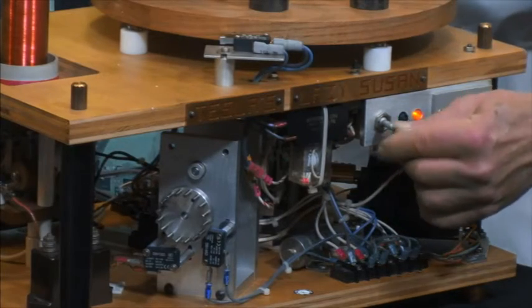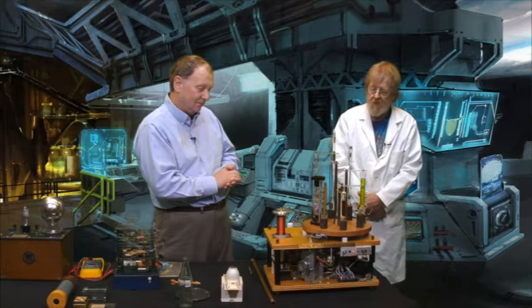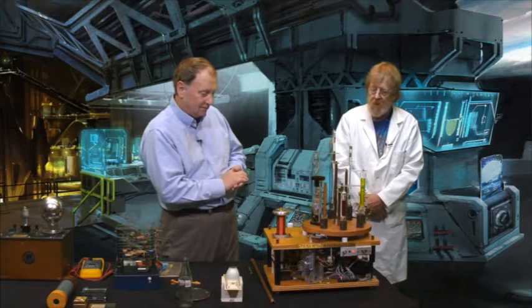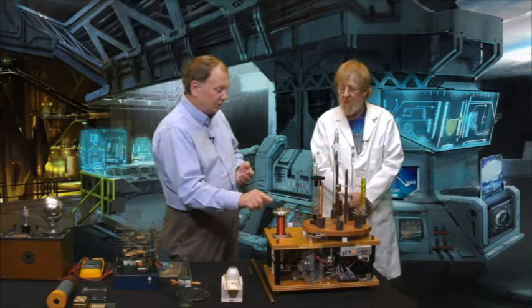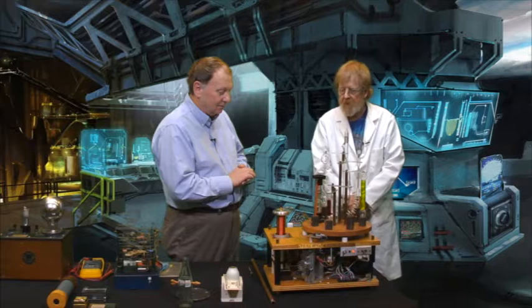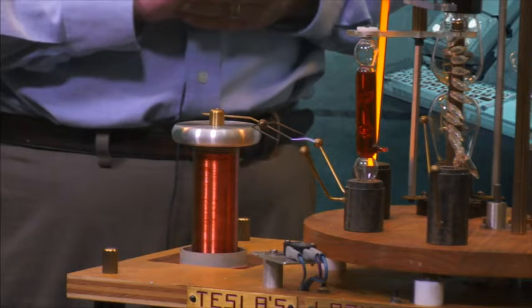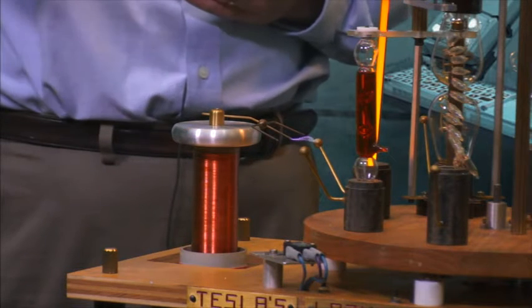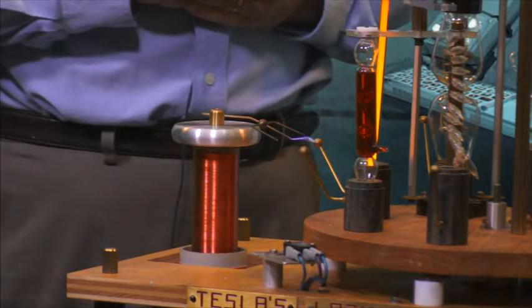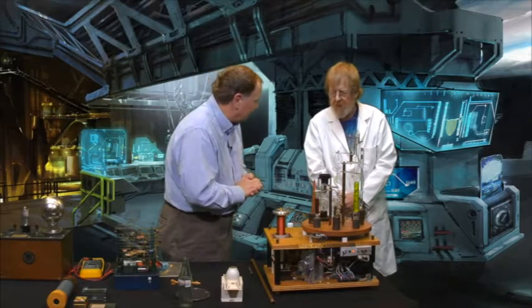So I'm going to ask Dr. Electricity to turn this on, and we're going to be able to talk in seven-and-a-half-second slots as the Lazy Susan spins. When the Tesla coil fires off we'll stop talking because you won't be able to hear us anyway. How many volts is this putting out? Probably a few hundred thousand.